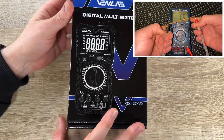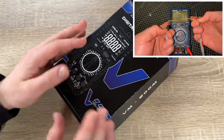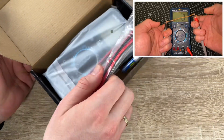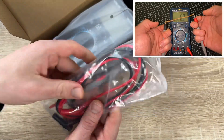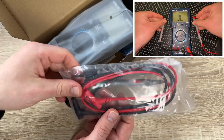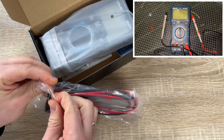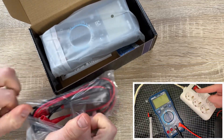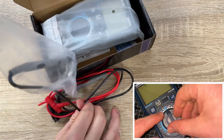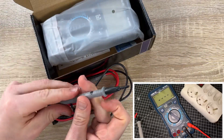You will get the VM600M multimeter, two test leads, four 1.5V AAA batteries, two fuses for replacing, and of course an instruction manual. The VM600M multimeter is simple and safe to operate with a variety of functions to accurately solve a variety of automotive and home electrical problems.